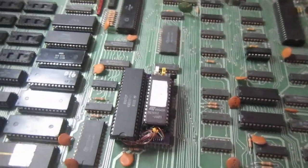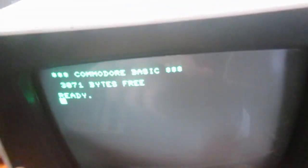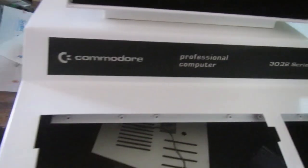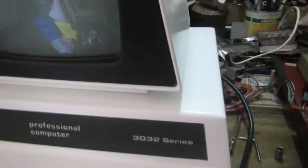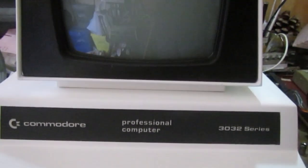That's almost the end of this PET 2001 restoration. The next step will be extracting the monitor CRT and electronics, and restoring the case paint — like I did on the 3032, which is almost finished, just needing the keyboard and motherboard assembled back inside. Here's the final result after painting. The same will be done for the 2001 and assembled back in the near future. Thank you for watching.